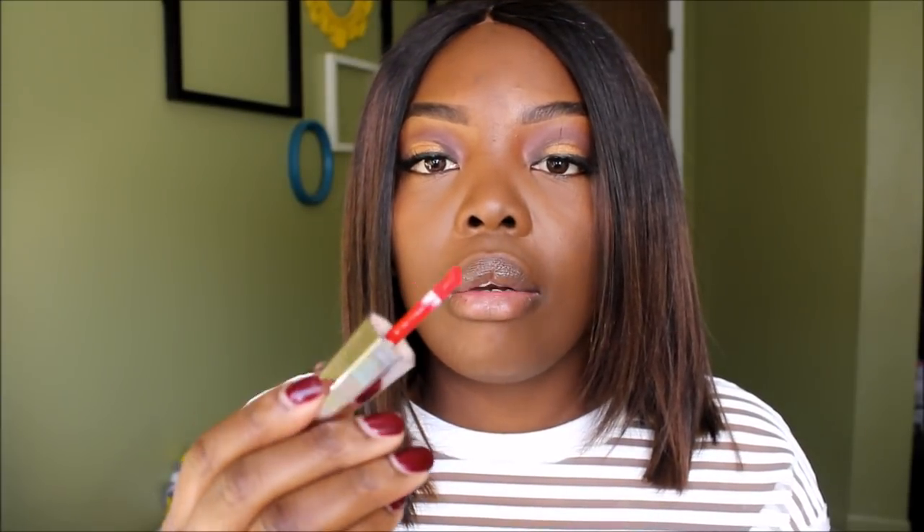Just looking at it, I really like the packaging — it looks like a nail polish type feel, and it has the name of the lipstick underneath. When I opened it in the store, the doe-foot applicator is different — it's not something we've seen before, not like our regular ones. I'll try to get a better shot so you guys can see what it looks like.